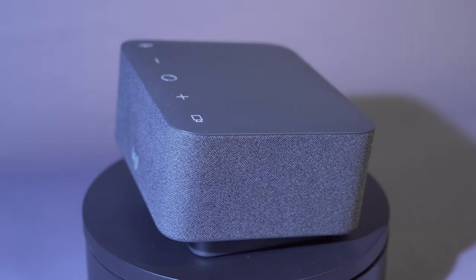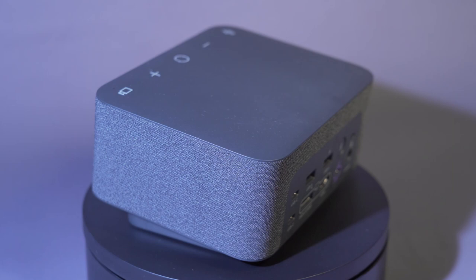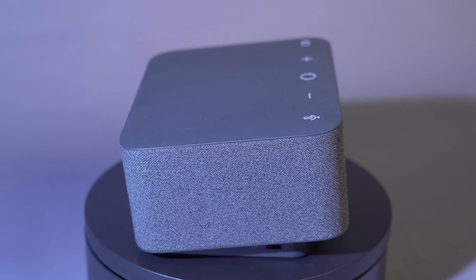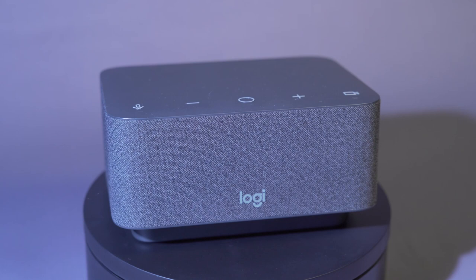Like every good speakerphone, you've got buttons here to mute and change the volume up and down, and there's also a button to enable and disable the camera, which is very useful. There are USB-C twice, USB-A twice, you can connect an HDMI and a DisplayPort monitor, and a special USB-C cable to connect to your device.